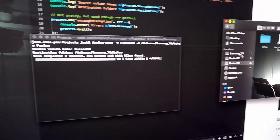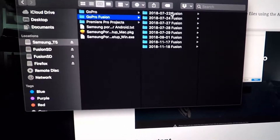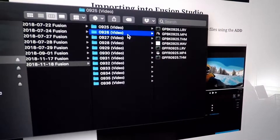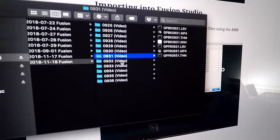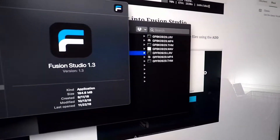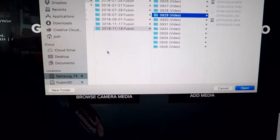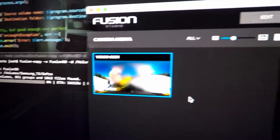When it's done, what you'll have in your destination folder is a very neat, organized list of files by date. You can jump in and see the individually grouped Fusion files that you can easily import into Fusion Studio. I've also tagged them with 'video' or 'image' so you can very quickly work out which files are which. When you launch Fusion Studio and add media, you just navigate to the T5, pick the folder you want, and you'll see a preview of your Fusion footage loading up.